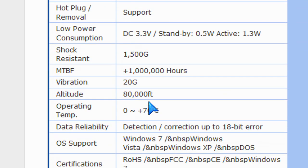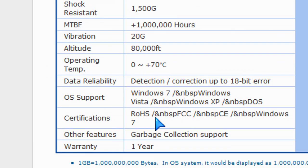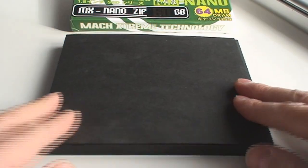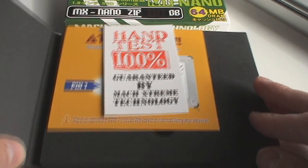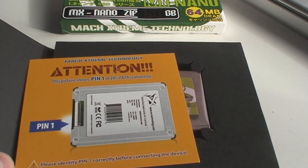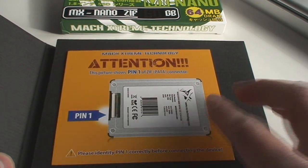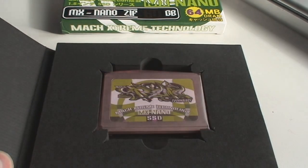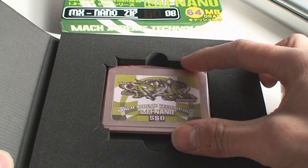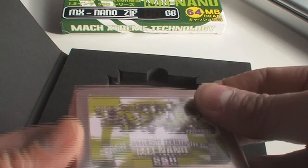Here are the specs of the drive that I'm going to be installing in my iPod video. I'm going to bring it back to life. Opening up the MX Nano ZIF packaging, you can see it's hand tested, so they ensure quality control. It gives you a little guide on ensuring that you install it properly using pin 1 and the orientation of the socket when you plug it in.